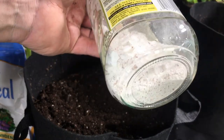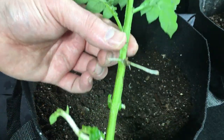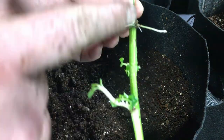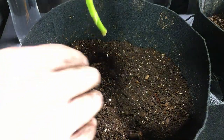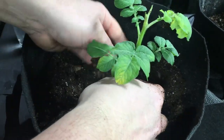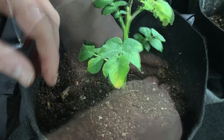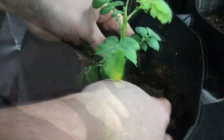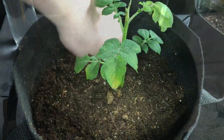We're also adding langbeinite, which adds potassium to strengthen our plants and help them against any disease or stressors that being planted this way might cause. We're adding azomite for trace minerals, and a little bit of calcium in the form of pulverized eggshells. Now we're going to plant the first sucker all the way down above this node, as deeply as we can in a three-gallon grow bag. We'll mound a bit of this mix around it and bring it up just a little bit higher to bury that one.